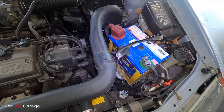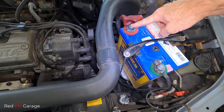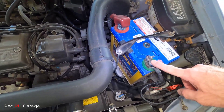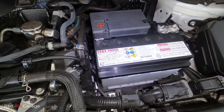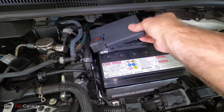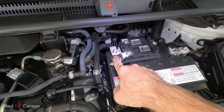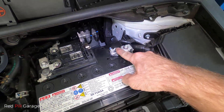The first step is, on the car with the dead battery, identify the positive which is red, and then your black is your battery earth. And on the donor car, your positive which is marked in red, and then your negative earth or ground.